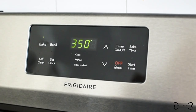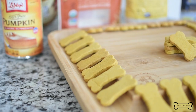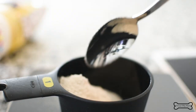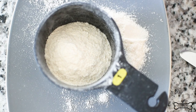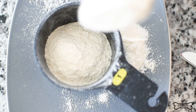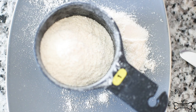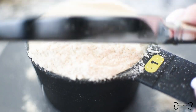Start by preheating your oven to 350 degrees Fahrenheit and lining two baking sheets with parchment paper. Set those aside for later. First, you're going to need to measure out three cups of brown rice flour. I always use the spoon and level method when measuring flour versus scooping — grab a spoon, spoon the flour into your dry measuring cup, and then use the back of a knife to level it off.